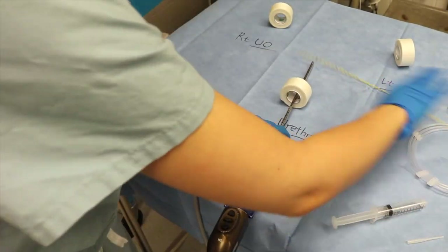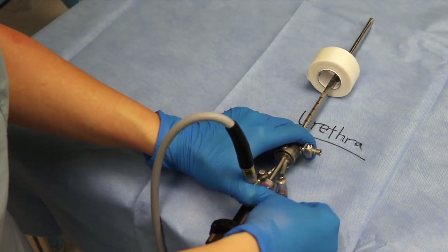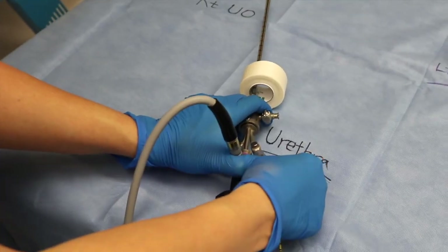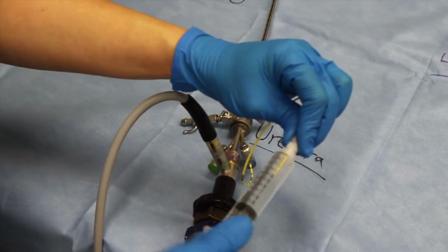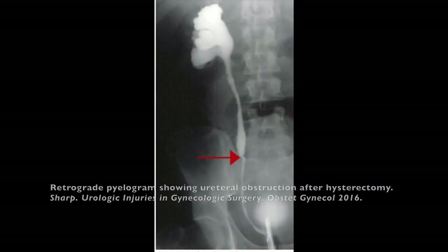The cystoscope is introduced into the bladder and the 5 French open-ended catheter is introduced through the blue nipple. The open-ended is threaded just past the ureteral orifice of the affected ureter, approximately one to two centimeters. The Opti-ray syringe is then attached to the open-ended catheter, withdrawn, and dye is injected. With the dye up the ureter, X-ray images are obtained to identify the injury.